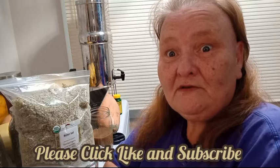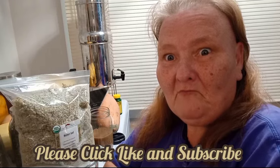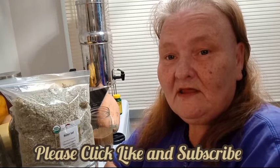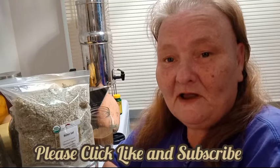Hello and welcome to Old Ways Gardening and Prepping. My name is Teresa. I would like to welcome you into the kitchen on this chilly day where we're going to mix up some herbal tea. I am happy to announce that I am finally set up to where I can start selling my herbal tea mixes as well. So for those who have been wanting me to sell herbal tea, I'm ready now.